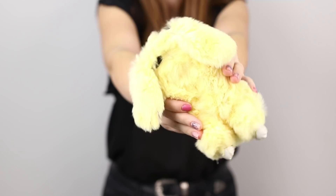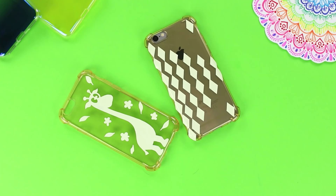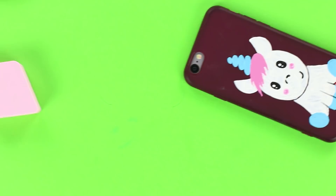A fluffy bunny, shiny Mickey Mouse ears, and a soft, squishy panda? Today we will tell you how to decorate old phone cases to make a whole collection of stylish and bright looks for your phone.